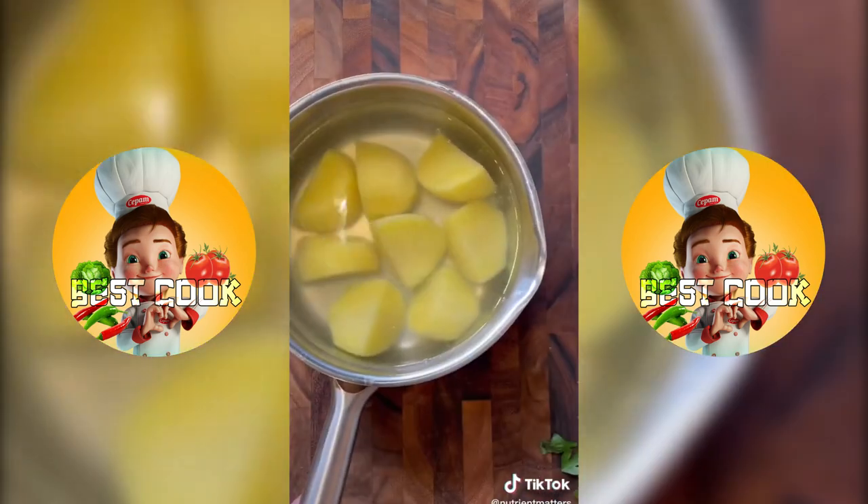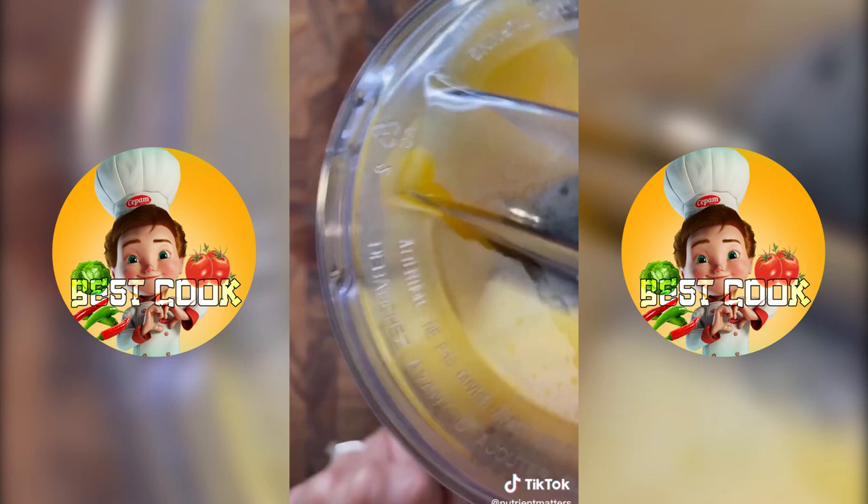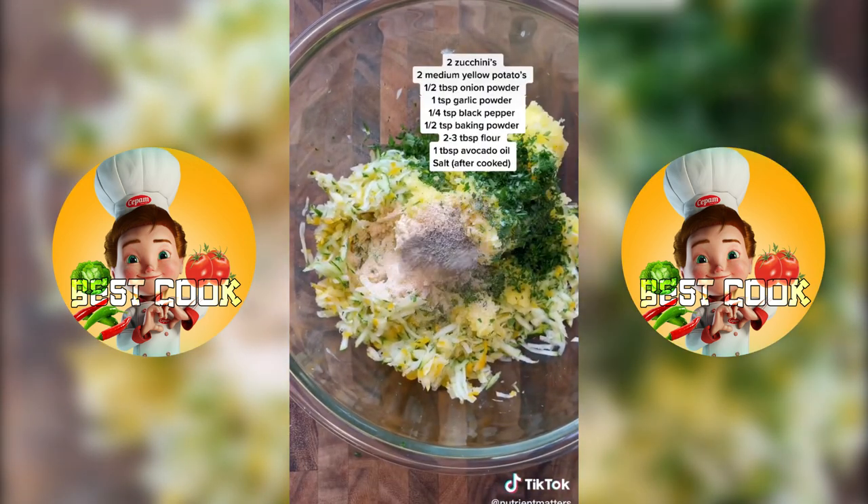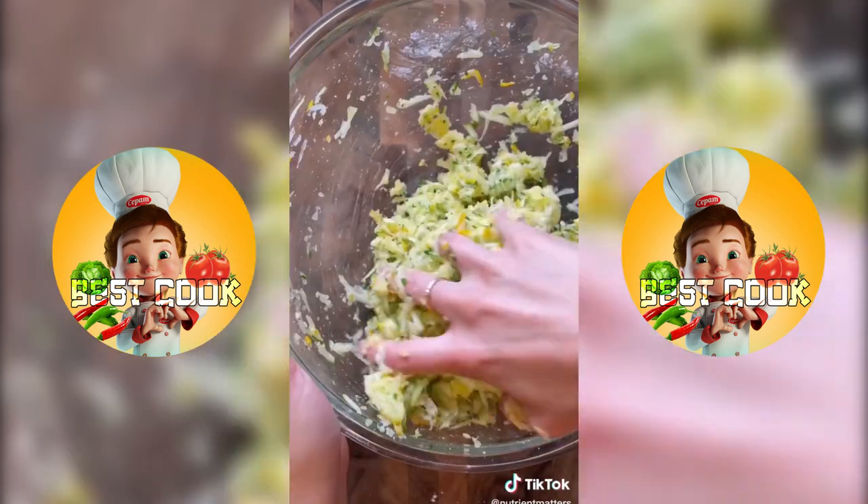Grab some potatoes, peel the skin and parboil for five minutes, then run them through a food processor until you have a chunky texture like this. Add the chunky potato puree mixture to the grated zucchini along with some fresh parsley, onion powder, garlic powder, baking powder, flour, and some oil.